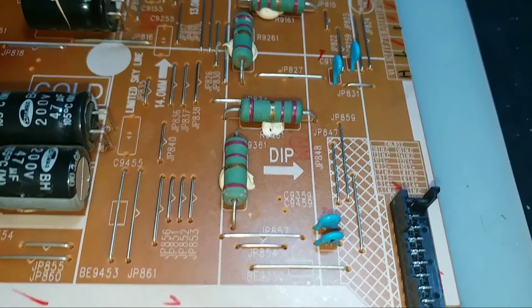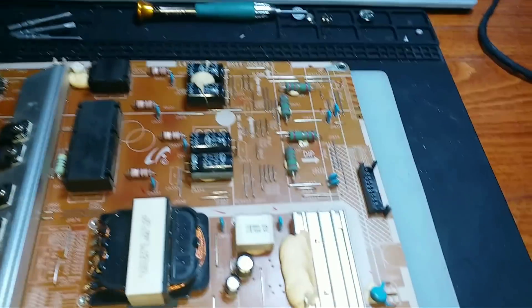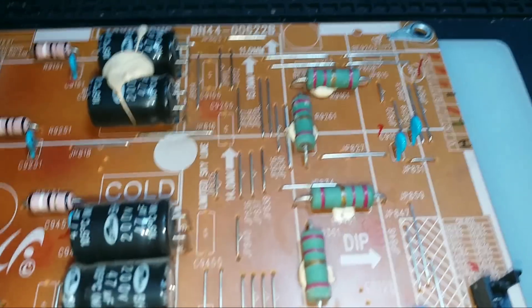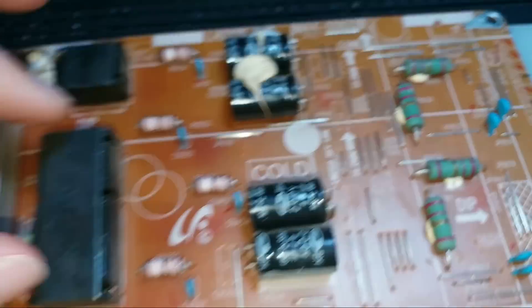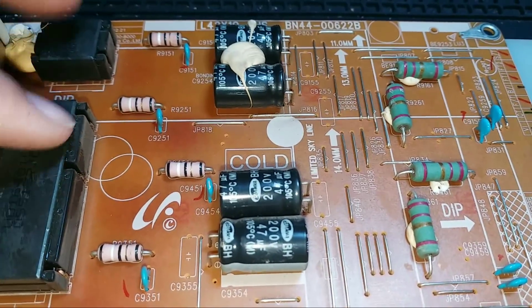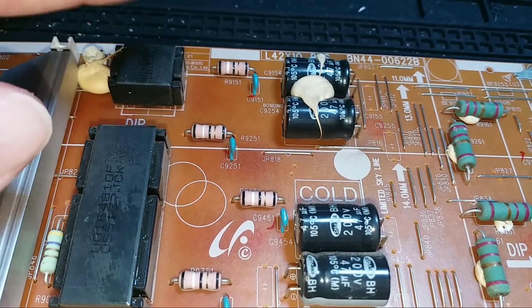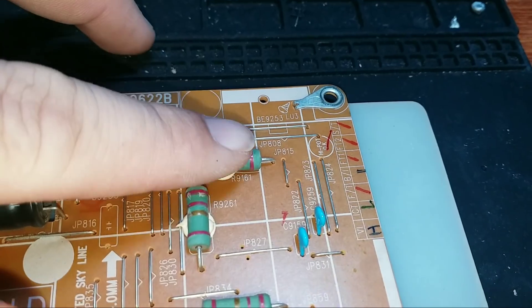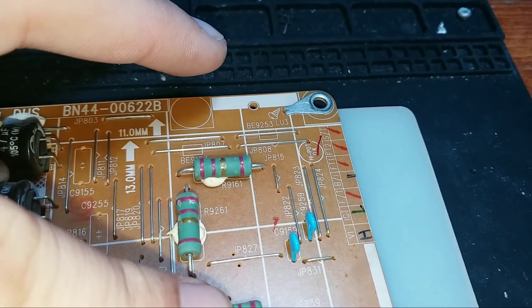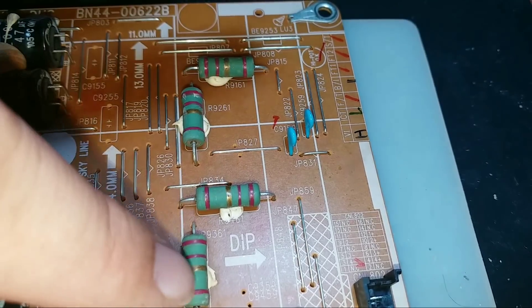Проблема данного модуля, данного источника питания, в том, что светодиодные линейки подсветки выходят из строя. Здесь четыре канала. Стоят такие вот хитрые дросселя — три собраны здесь, четвёртый здесь. Также стоят токограничительные сопротивления. Разделено на четыре канала.